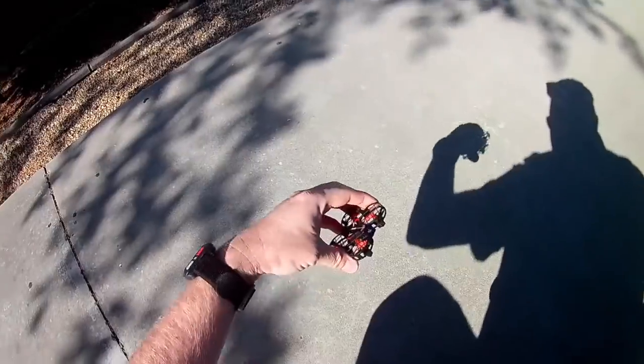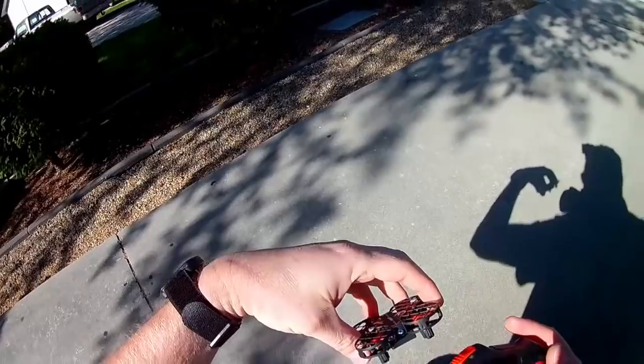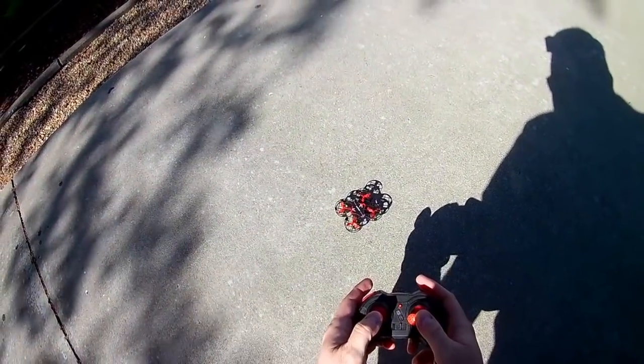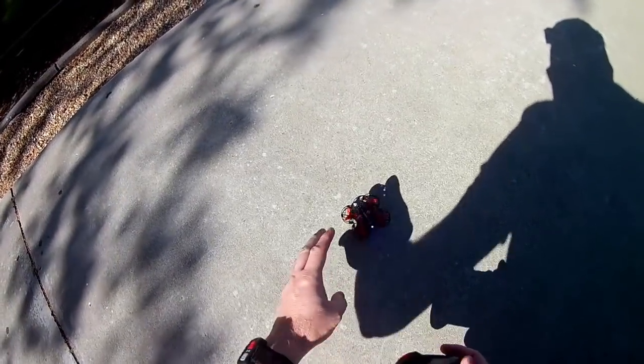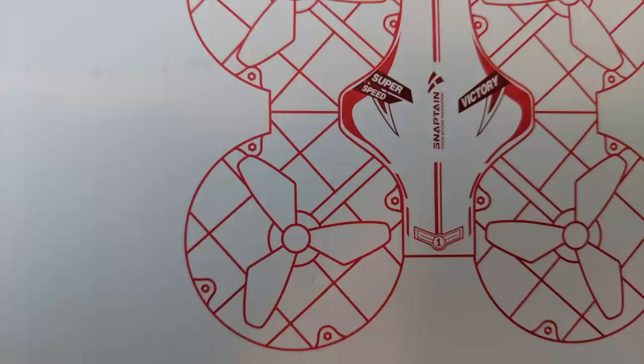When it starts to flash like that, it probably wants another calibration. When I calibrate it, the flashing stops. So if it takes a tumble, that's what it's doing — you recalibrate and it's supposed to hold up.